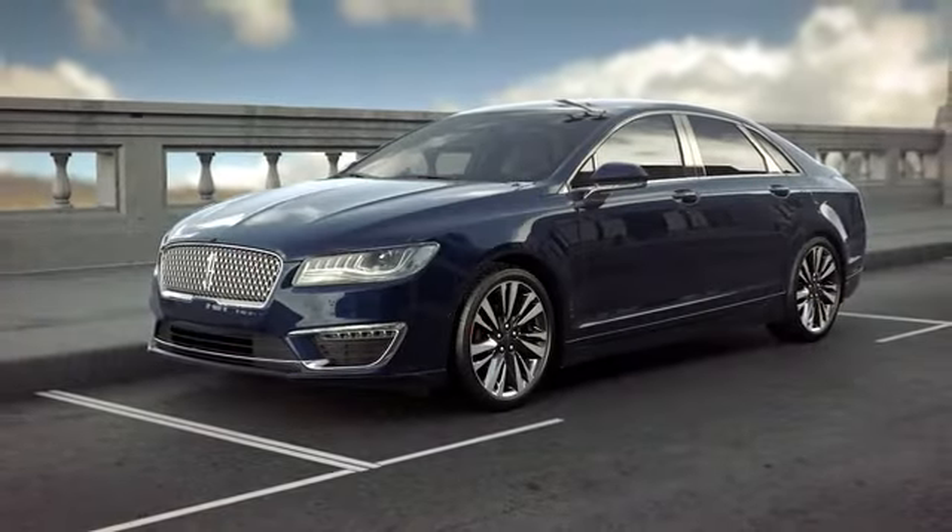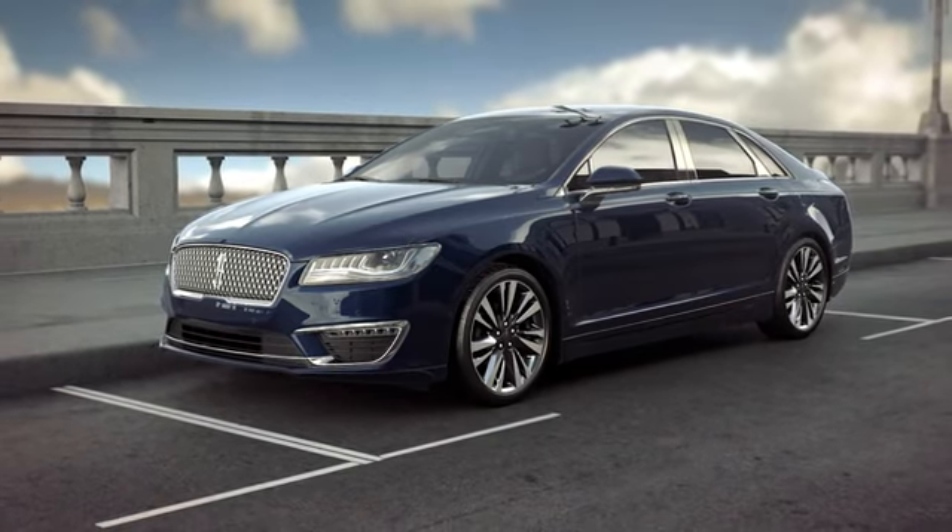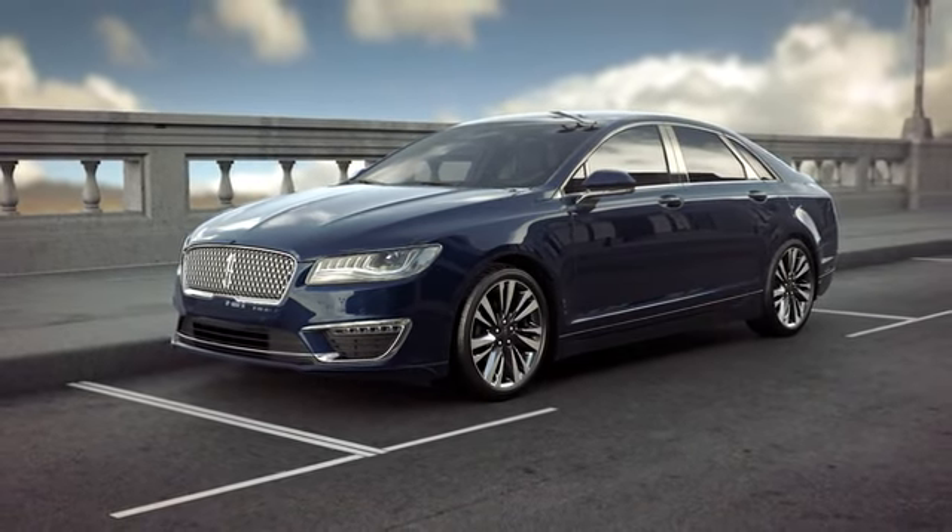Keep in mind, because the key is specifically programmed to your vehicle, if you lose it, you'll need to contact your dealer for a replacement.